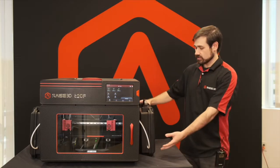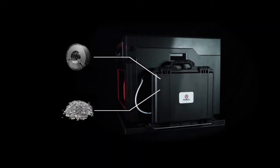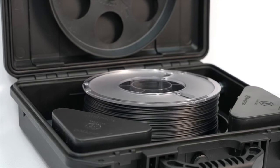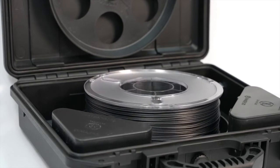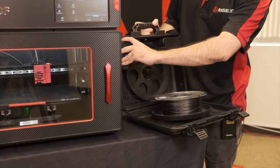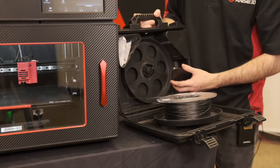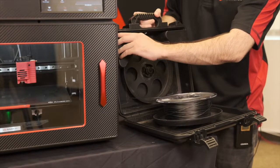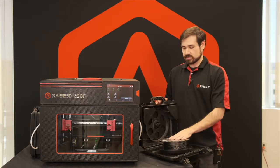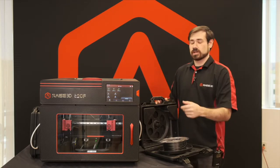Another new feature includes the filament dry boxes on the side. These are meant to hold one full kilogram of material. Inside there are wheels for resting the material to make sure it feeds smoothly, and also desiccant chambers within the box. These are meant to keep the material in a low humidity environment to make sure it does not absorb moisture while printing, so you can dry them beforehand, keep them in these boxes, and they would not absorb any extra moisture throughout the prints.